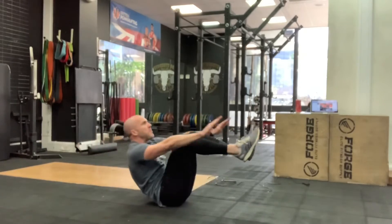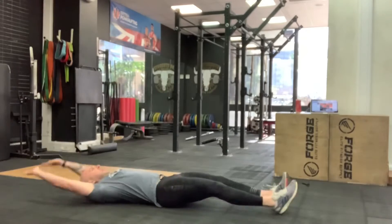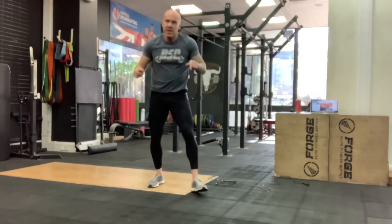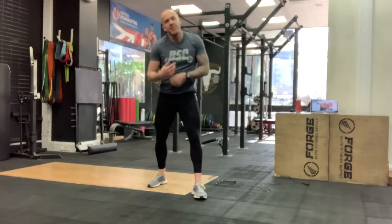Level two: go deep, bent. Level three: up. Once we've done 20 of them, back on to the skips — 80 skips, 20 v-ups, 60 skips, 20 v-ups, so on so forth.